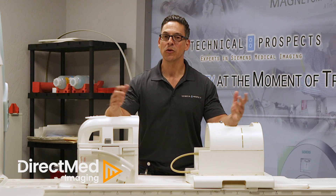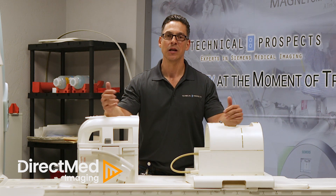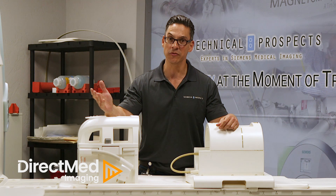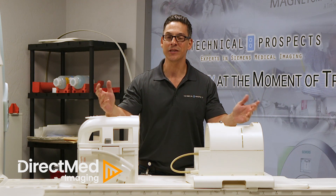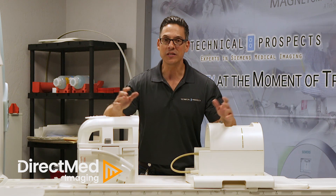Today I'm going to show you the difference between a transmit-receive coil versus a receive-only coil before positioning for a patient. A common question I get asked as an application specialist is how can I tell which one is a receive-only coil and which is a transmit-receive coil? A lot of people think that the head coil is a transmit-receive coil, and it's not. So a really simple test —